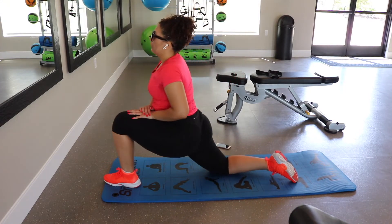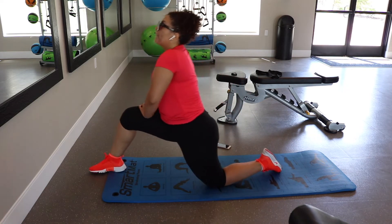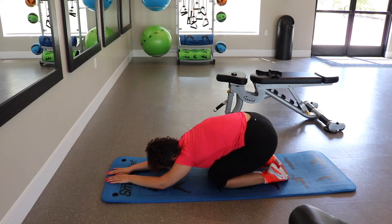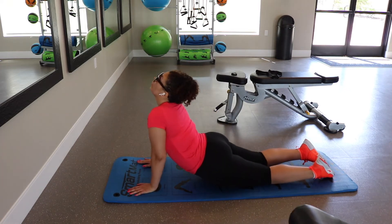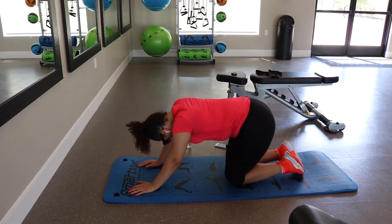Unless you want to be extremely sore the following day — especially if you're doing a full body workout — make sure you thoroughly stretch every single part. This is my favorite; it's called child's pose and it honestly feels so good. Just make sure you fully stretch and you take your time with it.